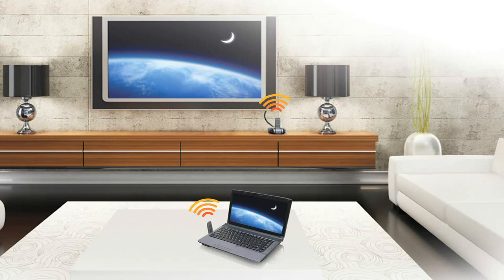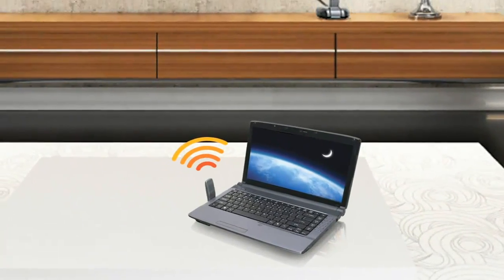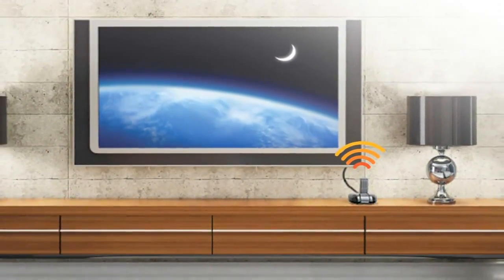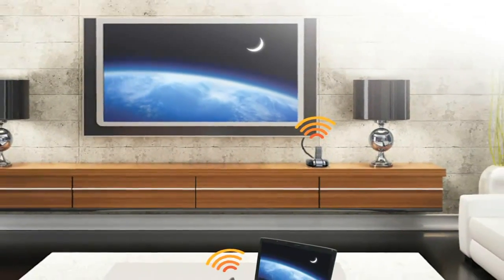The IOgear HD TV Kit offers a simple way to wirelessly transmit audio and video from your computer direct to your HDMI enabled TV, up to 30 feet away, through the air, without the usual long and unattractive cables.